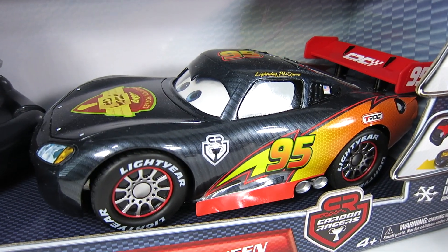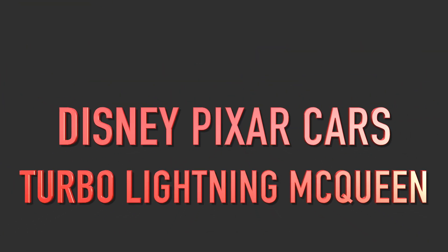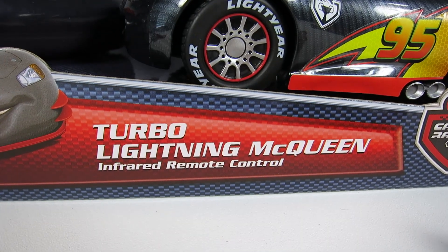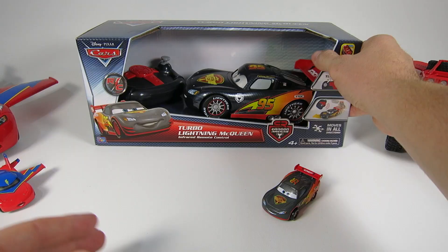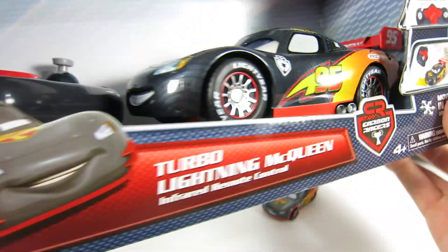But this is a turbo RC controlled one. This car's a lot of fun. Here is the carbon fiber turbo Lightning McQueen and it comes with an infrared remote control. Let's check out this little carbon fiber one first. This is a 1:55 scale Lightning McQueen and here is the big one which is around a 1:24 scale Lightning McQueen.